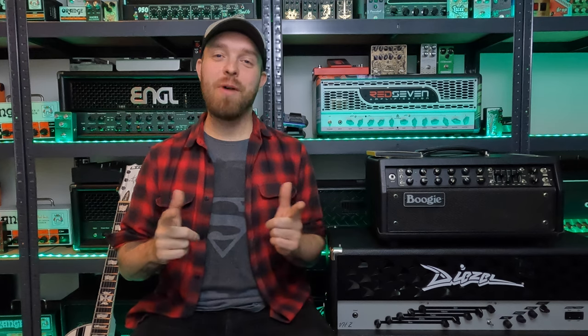Hey guys, John here from Sonic Drive Studio. I hope you're all doing well and welcome back to the channel. In today's video we're going to do something very fun and exciting — I'm going to try to recreate the modern Metallica James Hetfield rhythm tone.